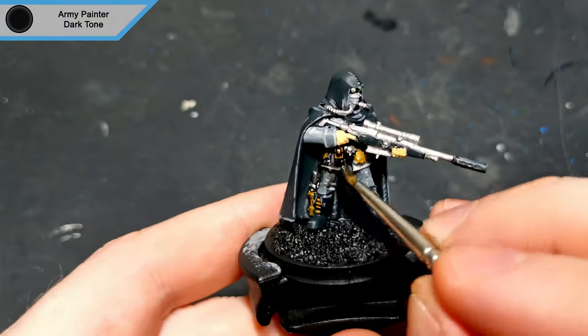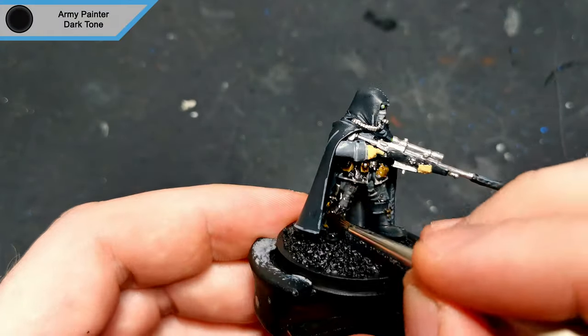To finish the main part of the mini off, I gave it a wash of dark tone. This is also for the inside of the cloak.